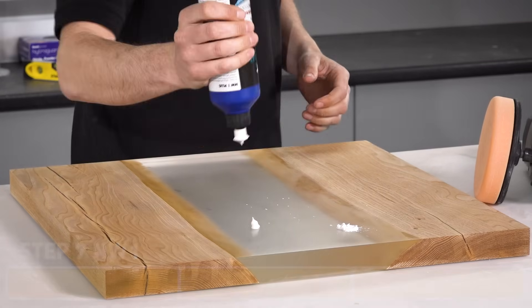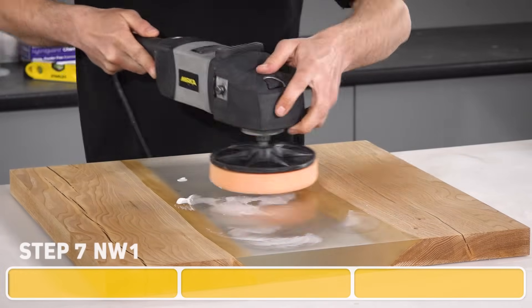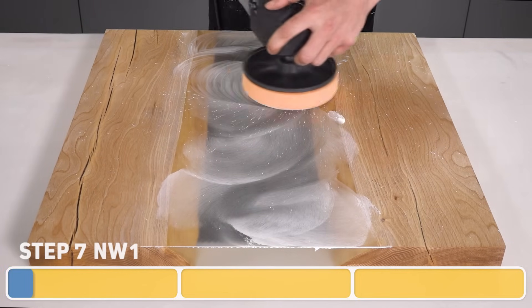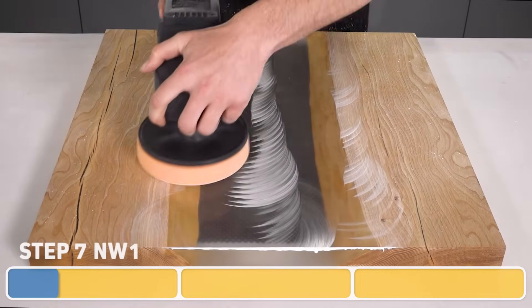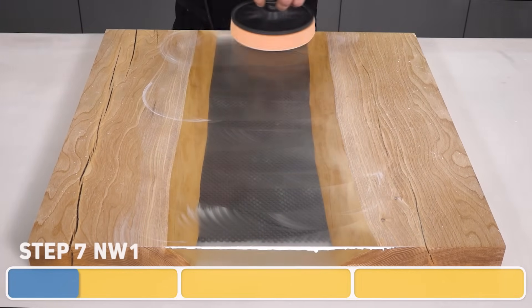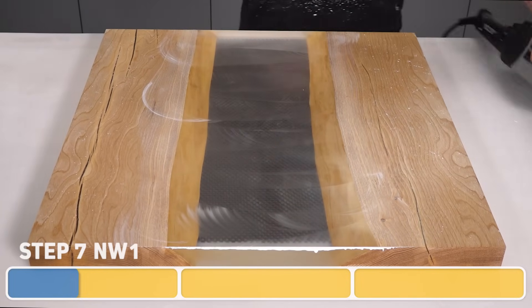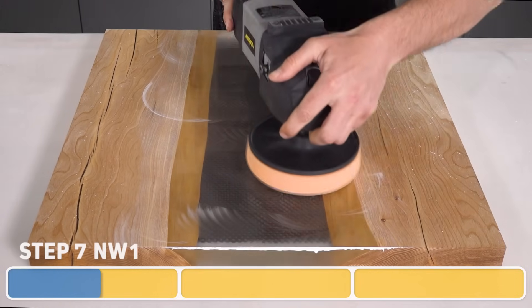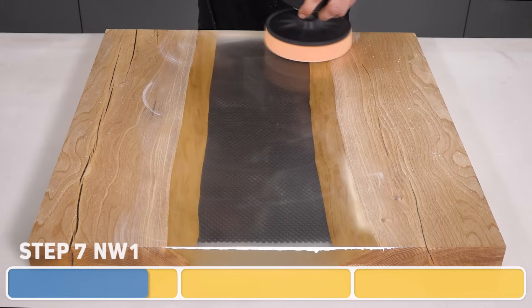Begin by applying a small amount of compound onto the surface and then spread this around with the pad. We're going to be doing three passes. I like to start off with the polisher on a slower setting while applying a bit of pressure to work the compound into the epoxy. NW1 is self-diminishing, meaning that the more it's worked, the finer the grit gets. One thing to keep in mind is to avoid overheating the resin — if you keep the polisher moving, you should be fine. Being warm to the touch is okay, but if it does feel hot then you should stop and allow the epoxy and the pad to fully cool down before you proceed.